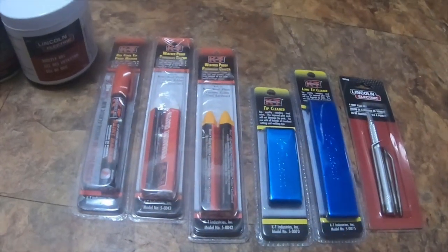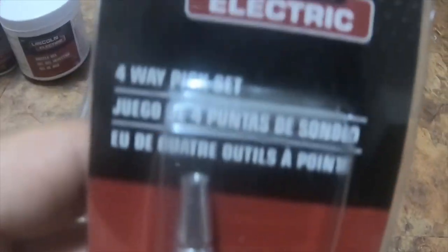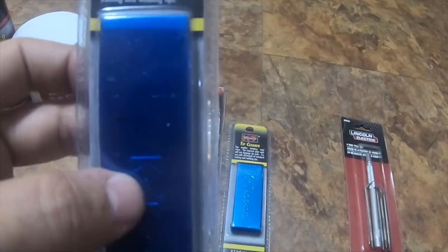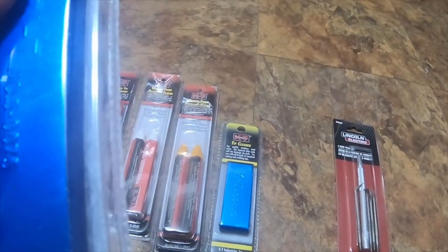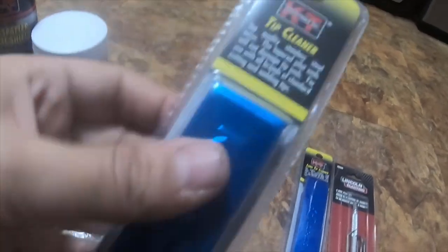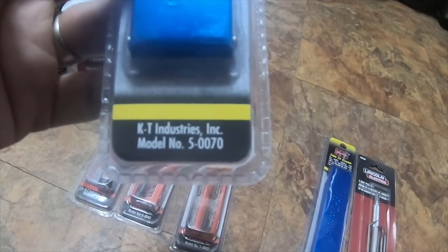I went into the welding section today, and all of this stuff cost me 49 bucks. I got a 4-way pick set — you literally just screw them into the handle — part number KH540. I got a long tip cleaner, basically a bunch of little steel pins in different sizes for cleaning your welding stuff like your MIG gun and MIG tips — part number 5-0075. I also got the regular size tip cleaner, part number 5-0070.